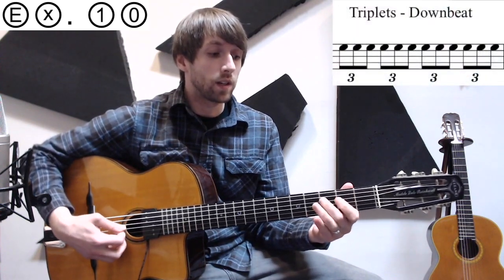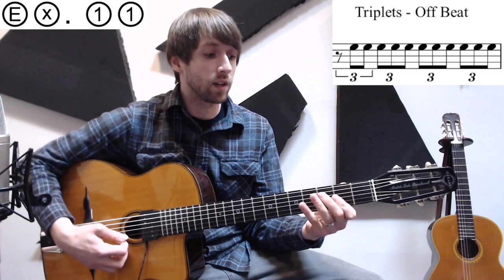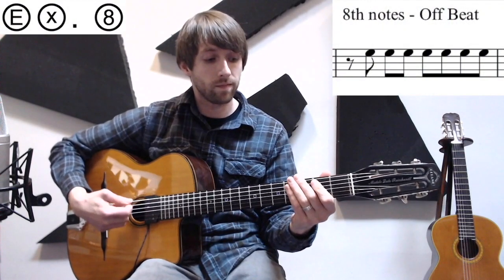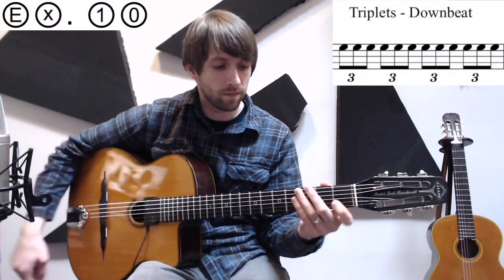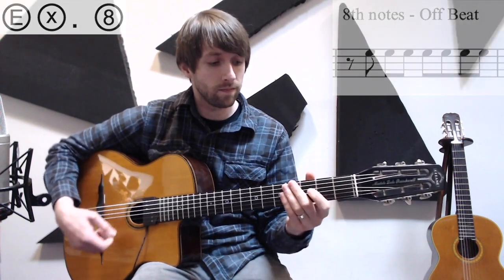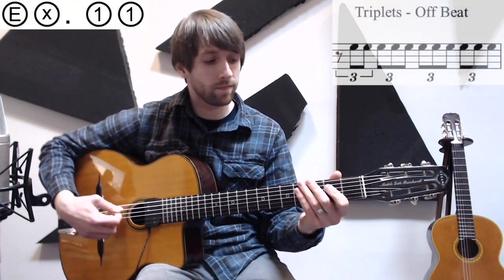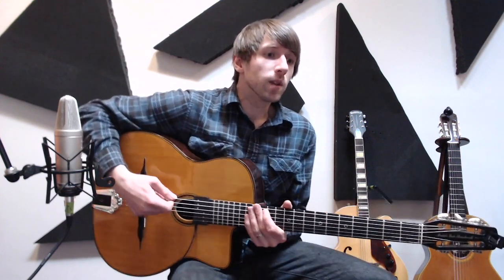With triplets starting on a down beat we get: one and a two and a three and a four and a. My favorite is usually the off-beat triplets: one and a two and a three and a four and a one. Here are examples eight, nine, ten, and eleven over a D minor six chord. Examples twelve, thirteen, fourteen and fifteen are going to go through that exact same rhythmic process — starting on a down beat, starting on an off beat, doing it with eighth notes or triplets — but we're going to change the positioning.